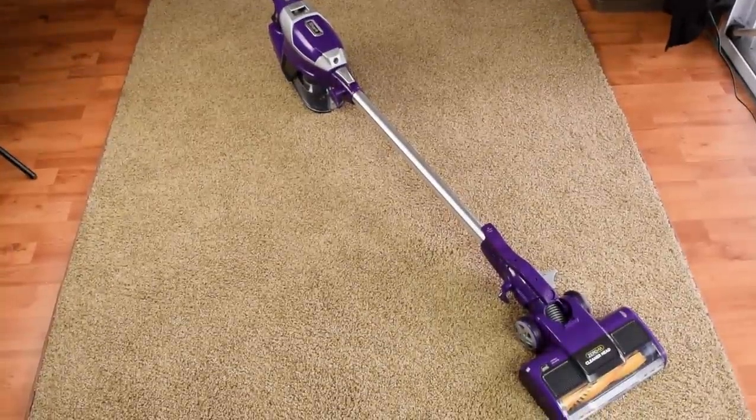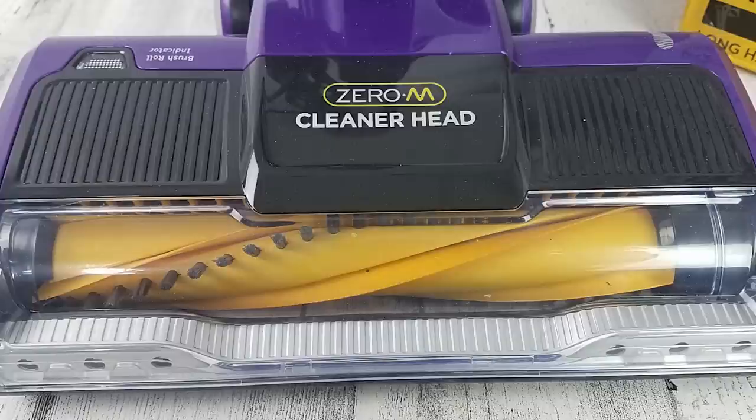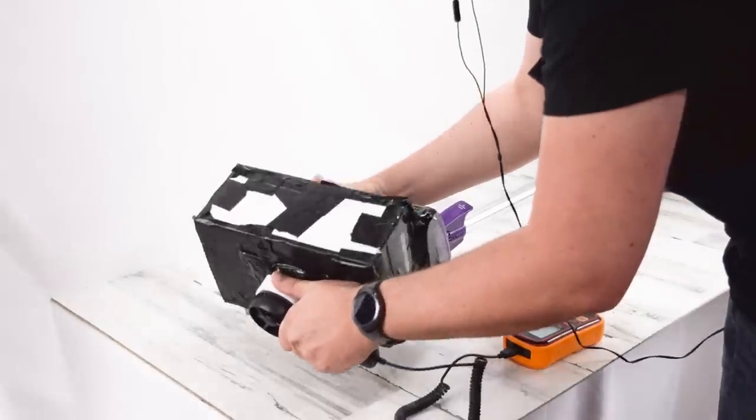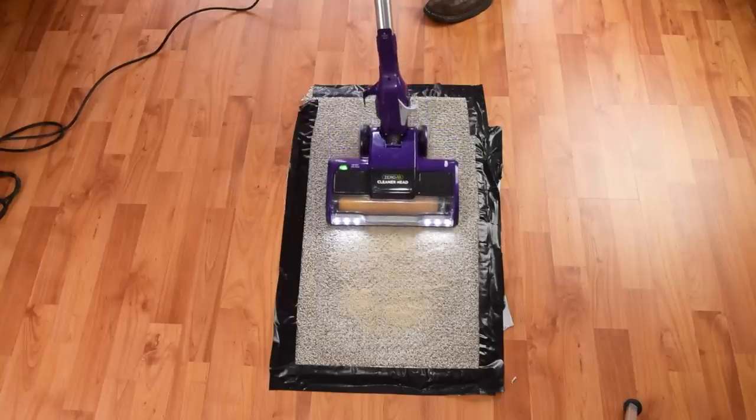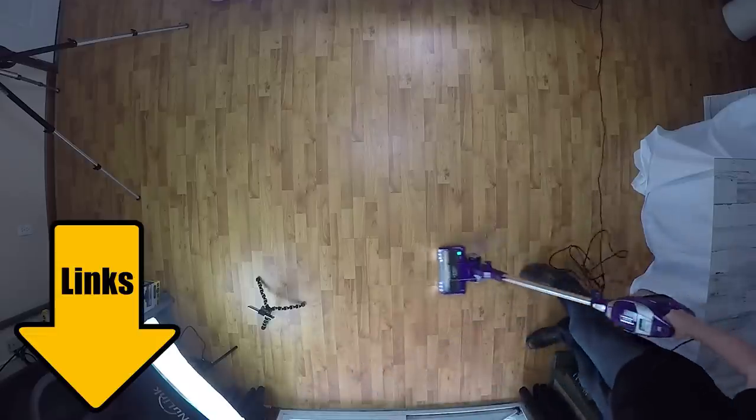We finally got around to reviewing the Shark Rocket ZS351 Corded Vacuum with Zero-M. We put it through all of our usual tests and found that it had some serious strong points, but stick around for the negative stuff, since there are some drawbacks too. Links in the description to everything I'll mention, and let's get started.